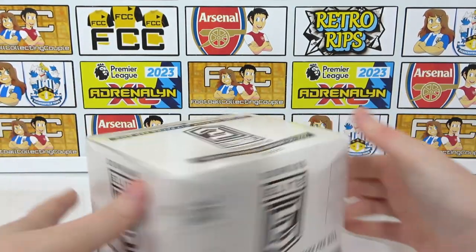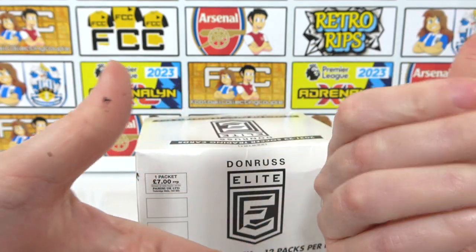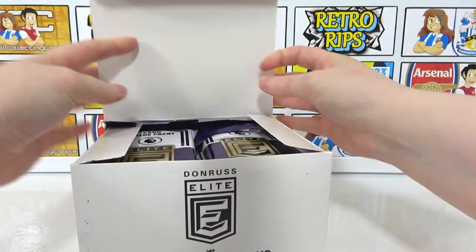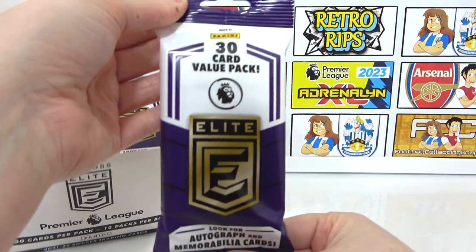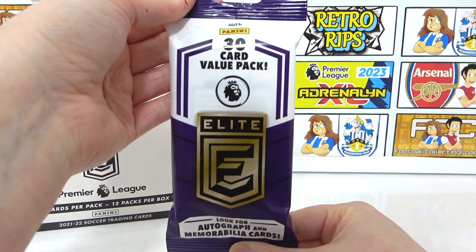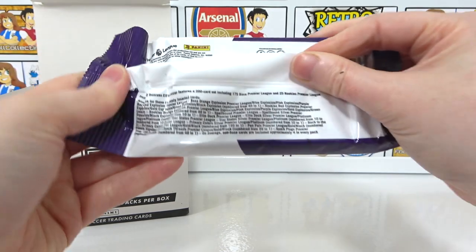So we have this crazy white box, and on the back packs will be seven pounds. Fat pack boxes usually are quite plain like this, but the packs are awesome of course. We are guaranteed four numbered parallels as well as lots of other inserts and parallels, and there is still the chance to find an autograph or memorabilia card, which would be absolutely crazy. The odds are one in ten boxes.